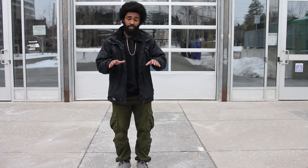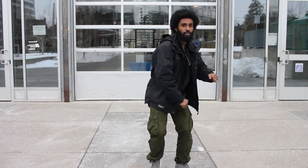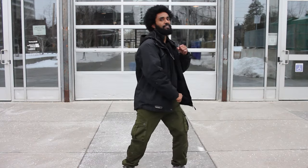So let's do two eight-counts with the arms. Five, six, seven, eight — one, two, three, four, five, six, seven, eight — one, two, three, four, five, six, seven, eight.